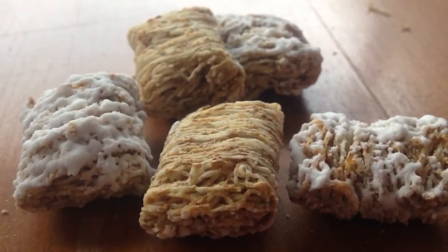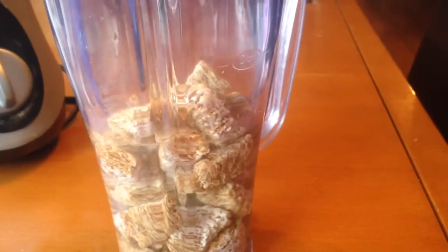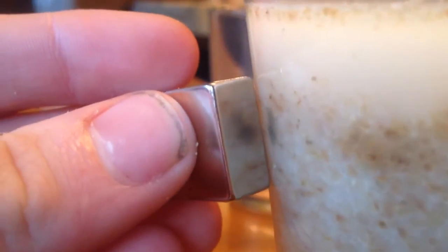Number four: get some cereal and put it into a blender. Make sure you add some water or some type of liquid to the blender. Then once it's all blended up, put it in a cup and take a neodymium magnet and you will slowly extract iron after stirring it.